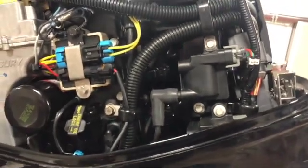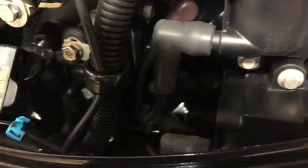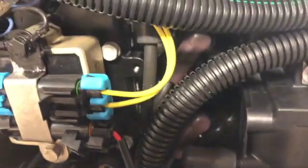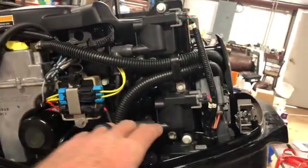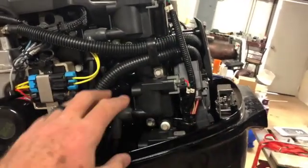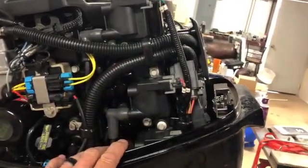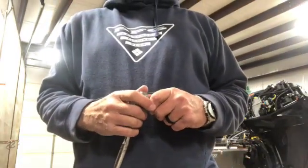Unlike the old two-stroke models, the fuel-injected models have ignition coils on them — three of them. If you look way down in there, there's the third one and the spark plug. Spark plugs are not very accessible like on the old units. What I did was take the two 10-millimeter bolts out of this coil and lay it over to the side, and it did let me access all three plugs.